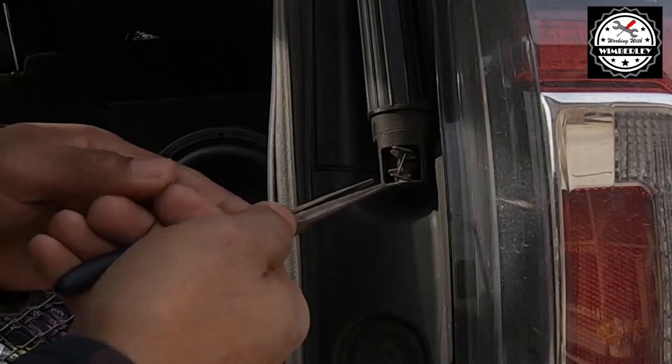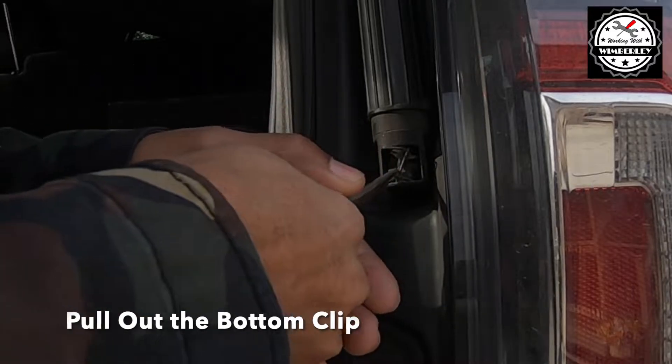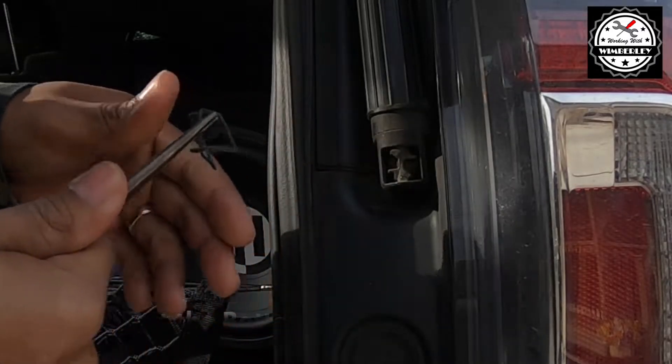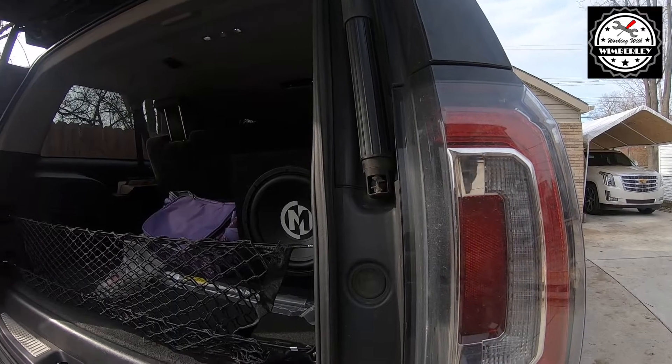I'm just going to use some needle nose pliers to pull out the clip, and I'm going to do the same thing at the top.